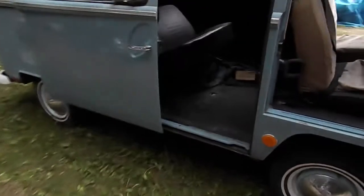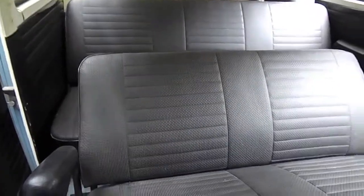Hey tubers, today I have a 1969 Volkswagen bus. This bus is in very good condition for a New England bus — it was down in Virginia for some time, so that might have something to do with it.